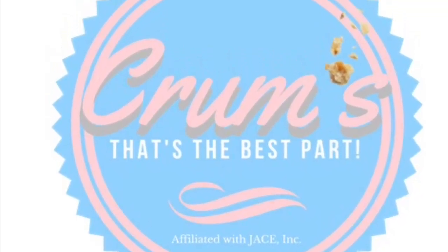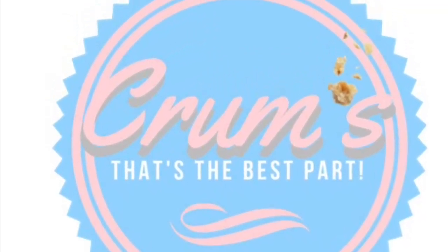Hey, Blue Diamond here. I am showing you how I package my shipping orders.